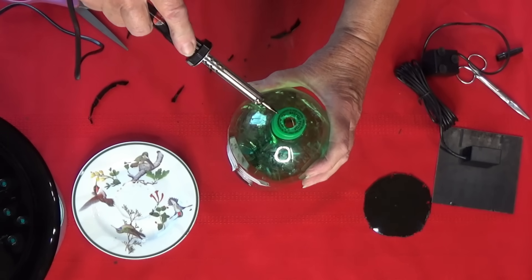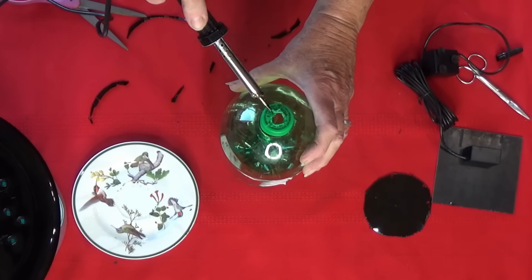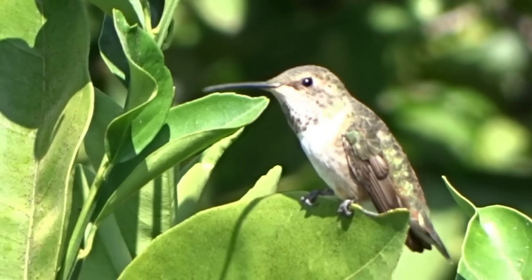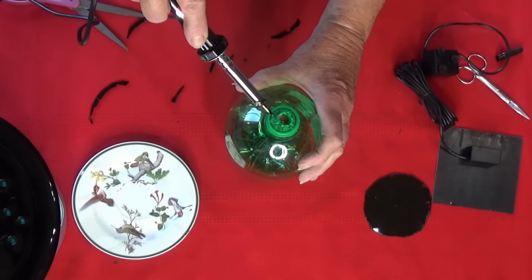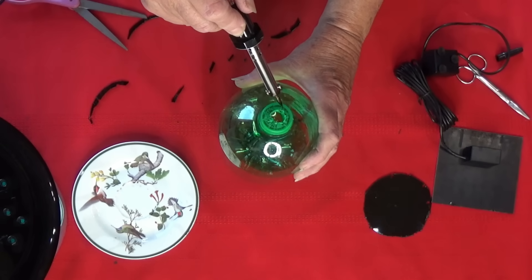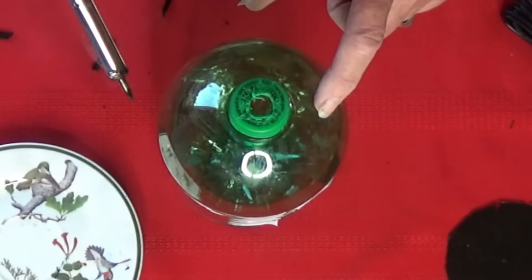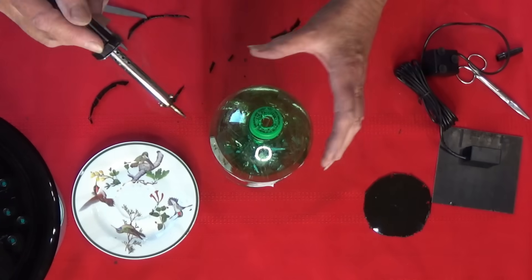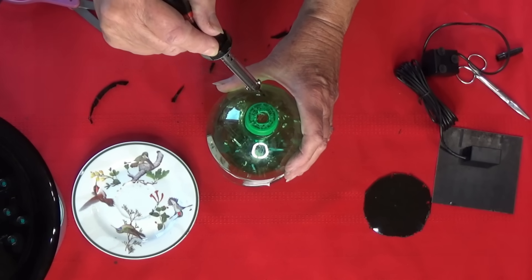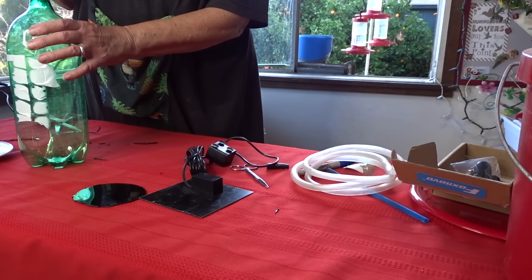Before we unplug the soldering iron, use it to make lots of scratch marks on the top of the bottle. It might not seem like a big deal, but hummingbirds have tiny tiny little nails and that top is going to be their perch. Make zigzag lines, dots, all kinds of marks — this gives them the place to grip; otherwise it's too smooth and they'll slip off. You can also make a hole and stick a perch through: just go outside, find a little tree limb, make a hole, and string it through. Today we're just putting this together for hummingbirds.